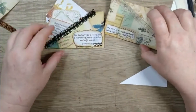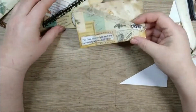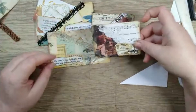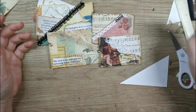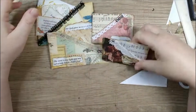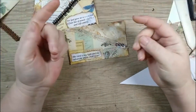So there you have it, guys - these are my slanted corner pockets, one of my design team projects. They can be done with playing cards, index cards, really anything card stock you want to cut. Super simple, super cute, and very fun.